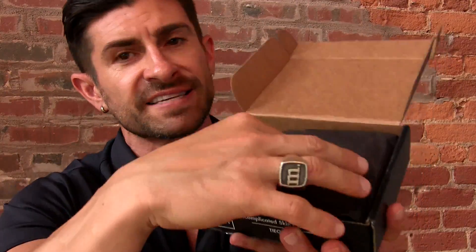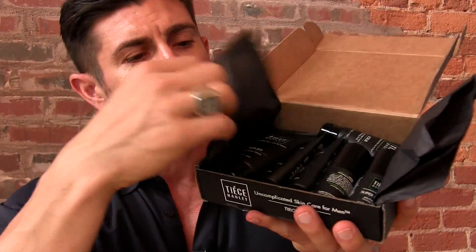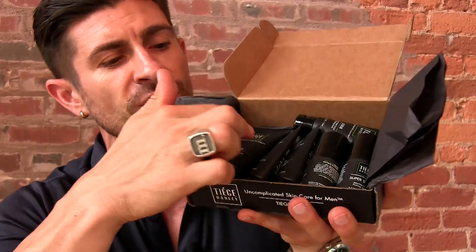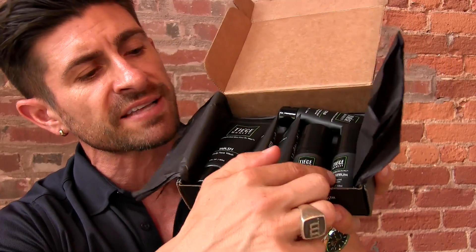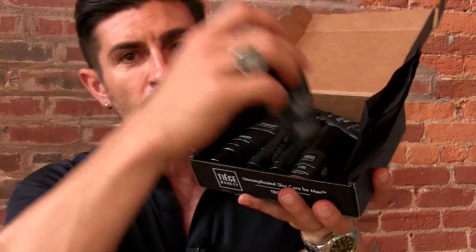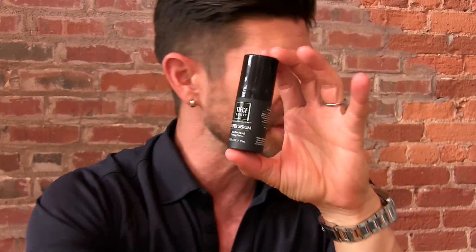Once you get your box, this is a level three box. You're going to have everything. You get your wash, your AM, your PM, your eye cream, your anti-aging serum, and your scrub, bringing us to another usage issue with these little airless containers.